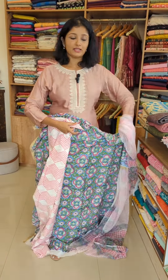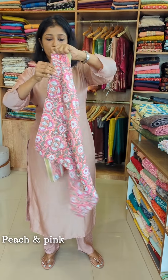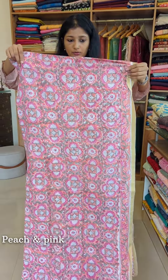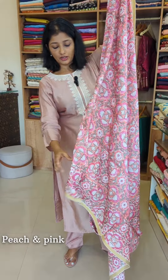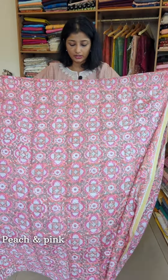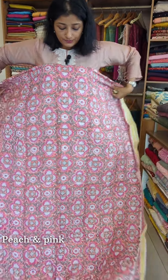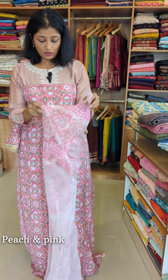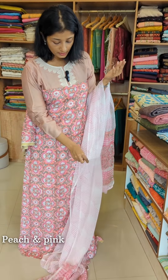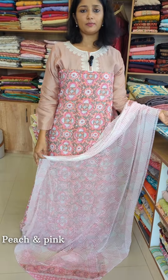This is the first design. The next shade is a peach and pink combination with the same block print design. We also have a gray shade, a green shade, and a gray shade with the same border pattern. The top and bottom follow the same model and design. The last shade is turquoise, blue, and green — the same color combination.